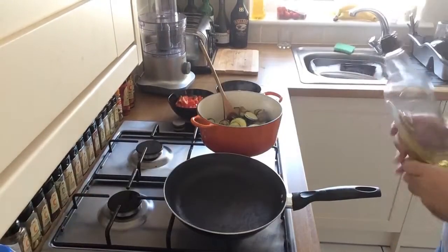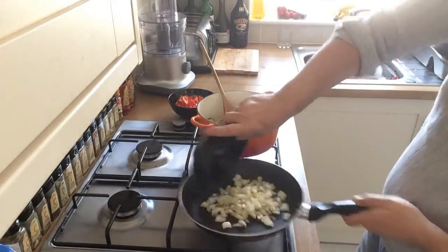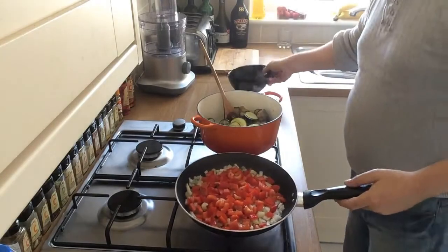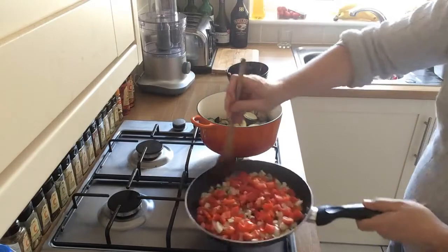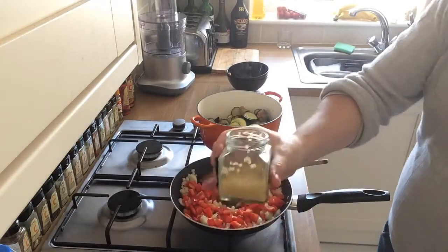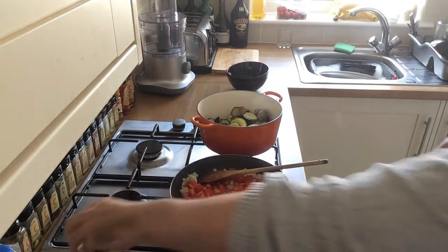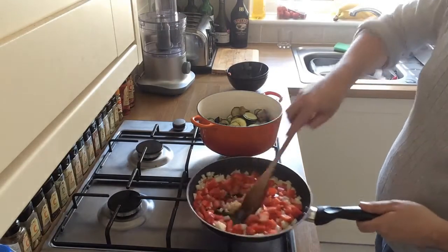Next, into the pan we're going to add another splash of olive oil and fry off our onions and our peppers together. Make a little space in the middle and add one teaspoon of lazy garlic — or if you prefer, two or three sliced cloves of garlic. Get that all mixed in and cook it off.